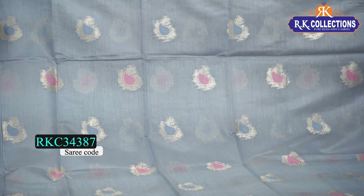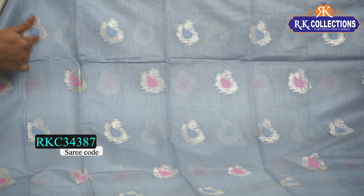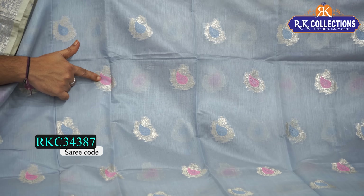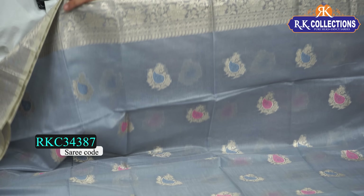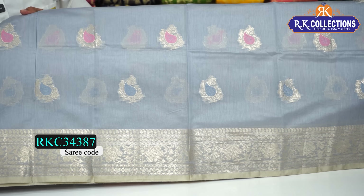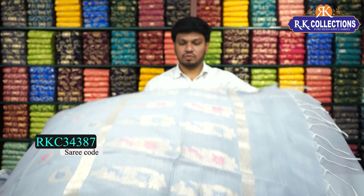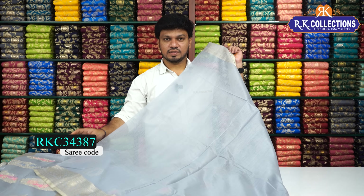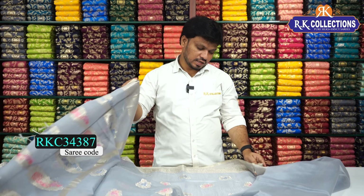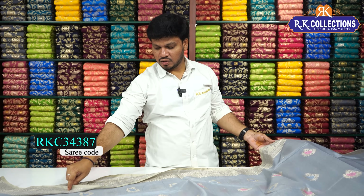This is the outline of the leaves and creepers with gold zari weaving. In the middle we have a blue combination with threading work style. There is also a pink color combination with the booter in the middle part. This is the color border — a beautiful zari border.